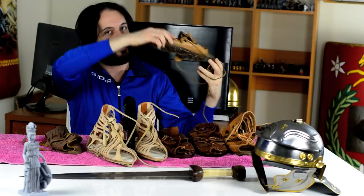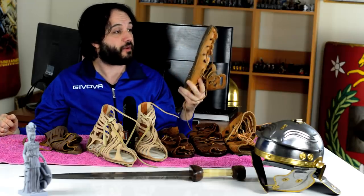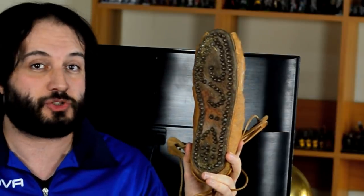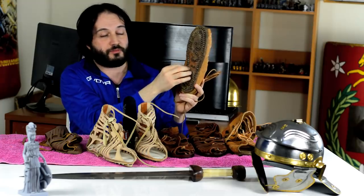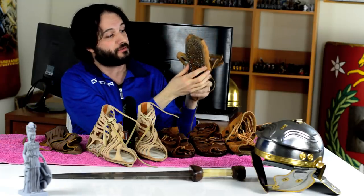Very famously, the soles are reinforced with iron pins or iron domed nails. This is very important because the Caligae — most of the time the soldiers were marching — are specifically designed for marching. They had to march on soil and grass, and therefore they needed a stronger grip. Also, consider the fact that the shoe has two soles which are attached by the nails, and this makes for a very strong and durable design.